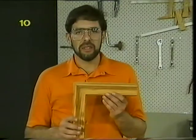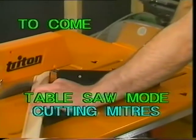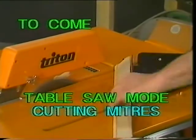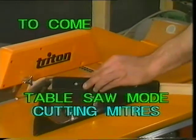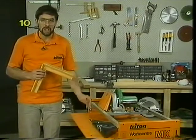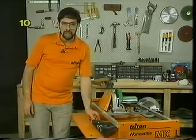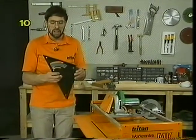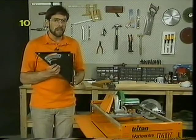The 45-degree mitre cut — one of the most common cuts used in woodworking and certainly one of the most troublesome. There are many ways of cutting mitres and the table saw mode is generally the first mode you should consider for cutting mitres. However, if you're cutting long pieces of moulding, architrave or cornice, then you'll want to do it in the cross cut mode where you don't have to move the wood — you can move the saw. The Triton makes mitering very easy because you've got this excellent protractor which has two faces exactly at 90 degrees to each other.